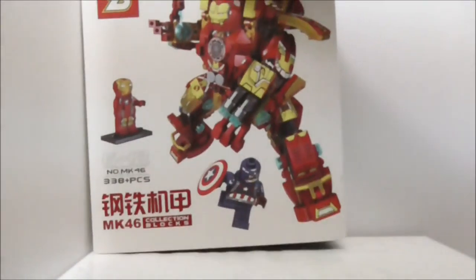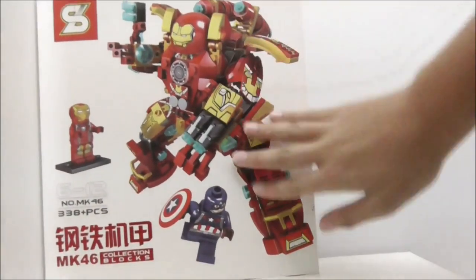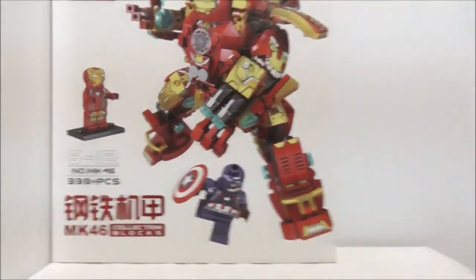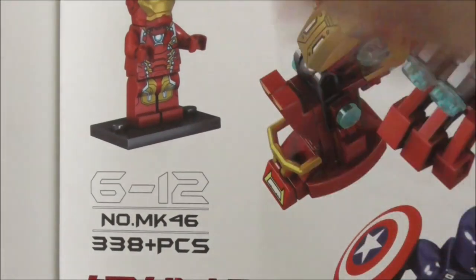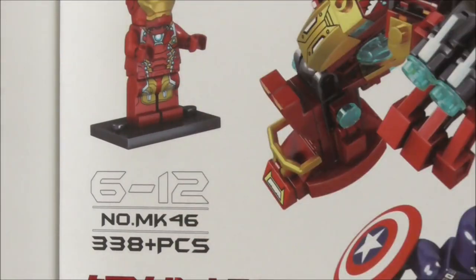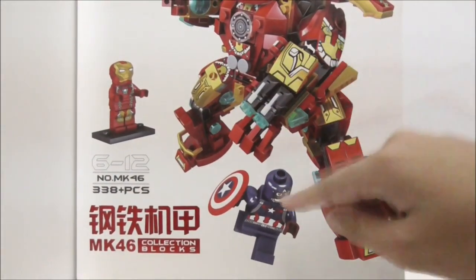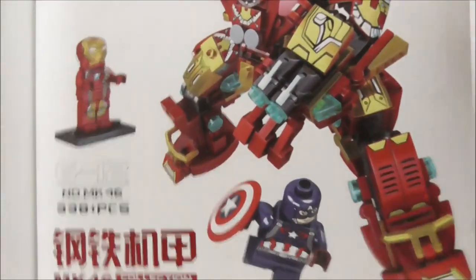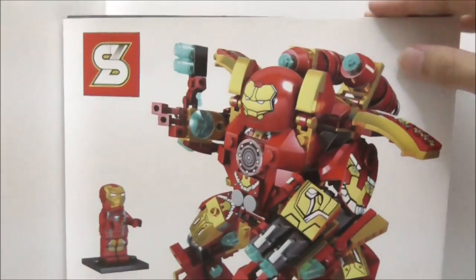This is the box itself right here, and SCNC does have very nice box art of the Hulkbuster. It's recommended for ages six and up, and funnily enough the set number for this one is MK46. This set comes with 338 pieces and you have two main figures: Iron Man Mark 46 and Captain America.